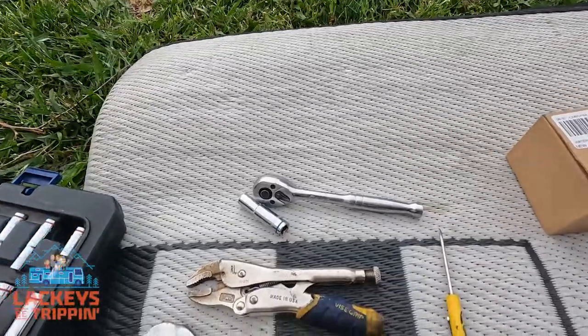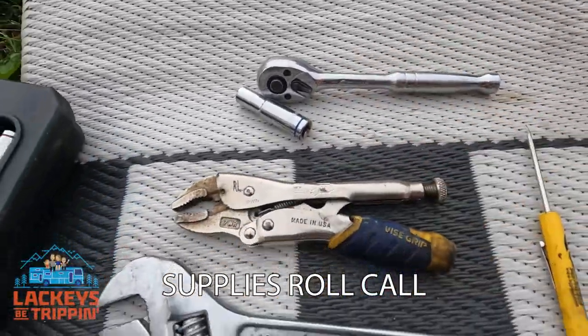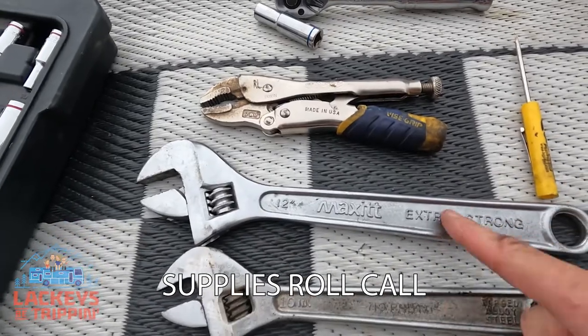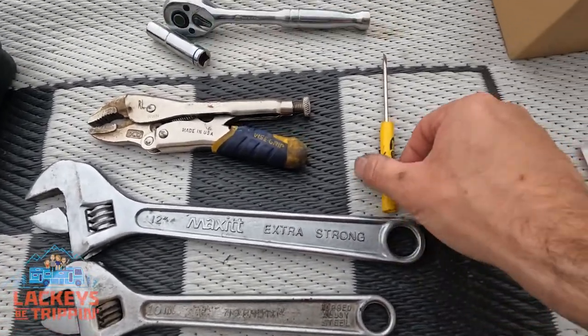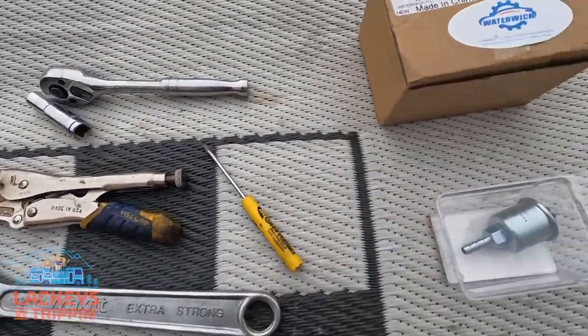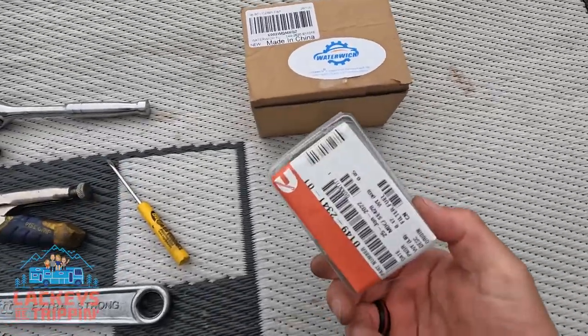Under five minutes — super easy. Let's start with a roll call on supplies. We've got a ratchet with a 10 millimeter socket, vice grips, a couple of adjustable wrenches — I'd recommend 13s here if you're not ghetto like I am — and a small flathead screwdriver. You can use a slightly bigger one if you're feeling like an overachiever.